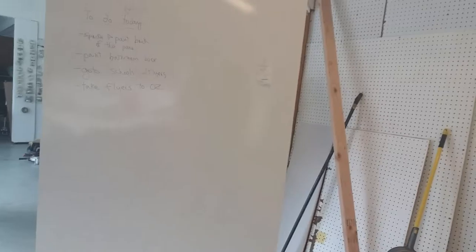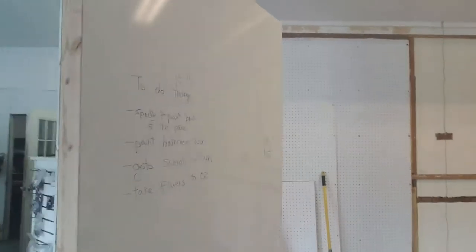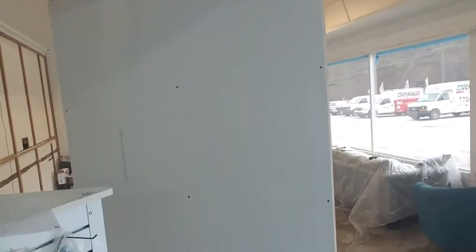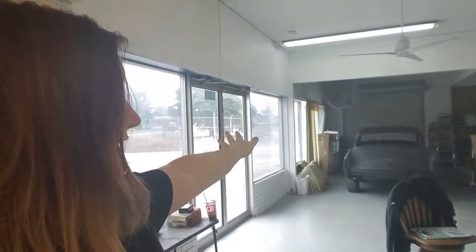On one side it's melamine, which you can draw on with dry erase, so I can use it for teaching. The other side is just sheetrock — I'll be spackling and painting that today. We're wanting to do about six more of these so that when I have gallery nights or classes, I can cover this whole area and have the classes in here so we can expand out.